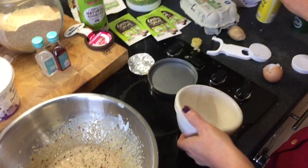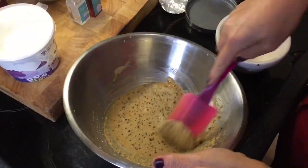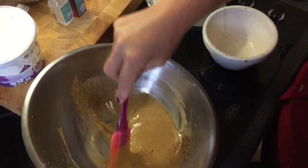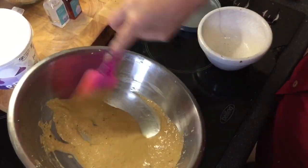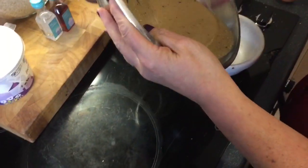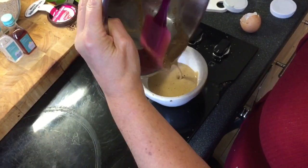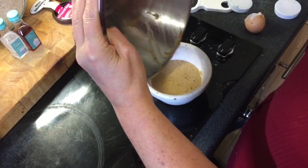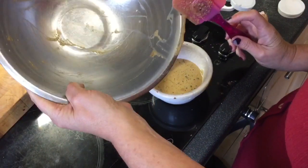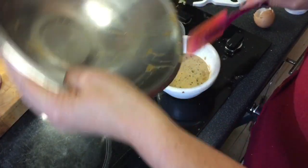A few squirts of fry light. Sometimes if I'm not in a rush I'll actually do the egg white and yolk separately and fold in the whisked egg white at the end. The oven goes on at 180 preheated, and I'll cook it for approximately 20 minutes.